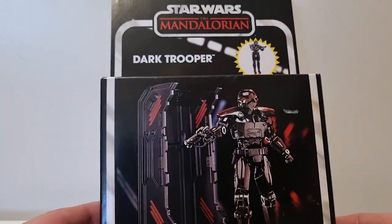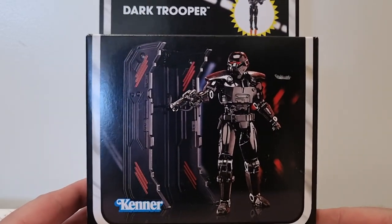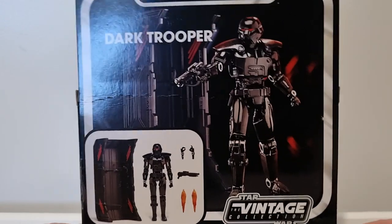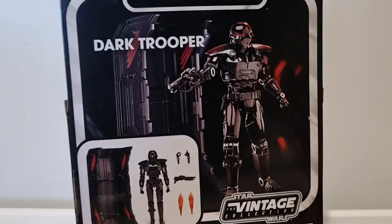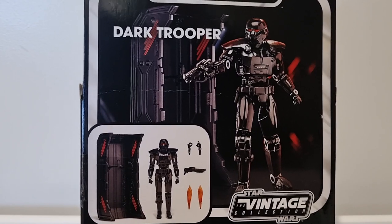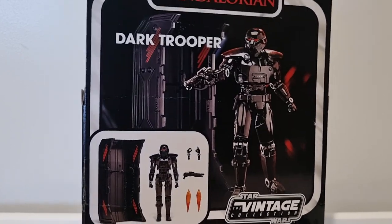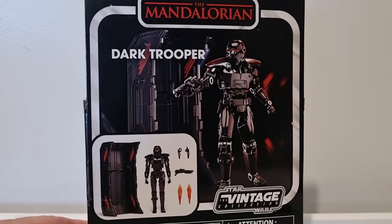I picked this up from my work, which is Kessel Run Hair and Collectibles. Check them out — I've got the website listed in the description below, and find us on Instagram and all that. I was grateful to pick this one up from work. I'd been putting it off for a few weeks, scrounging a few bucks together, because it's not cheap. Most places were retailing at $60; we had them up for $55, and with a little staff discount I was able to get it for a little bit less than that, which is awesome.